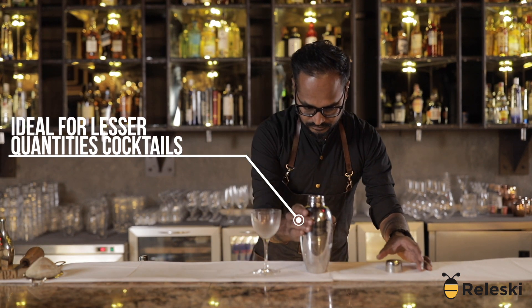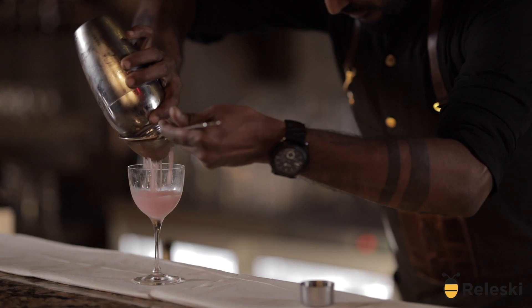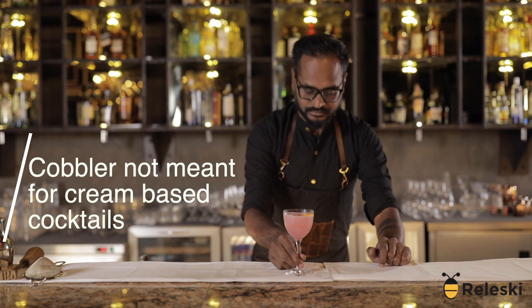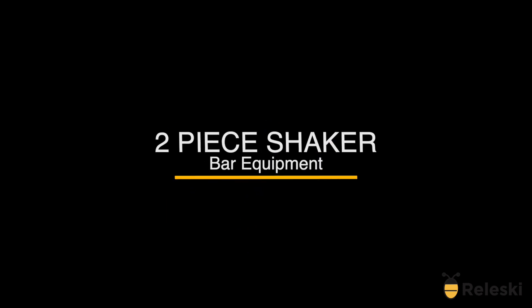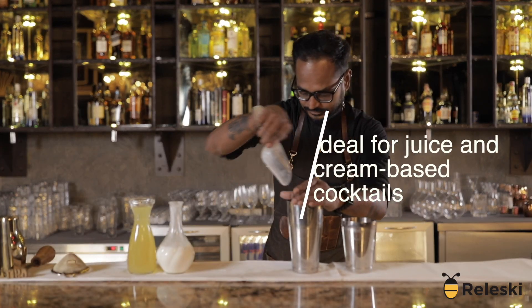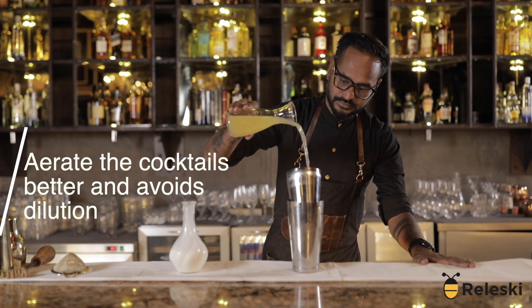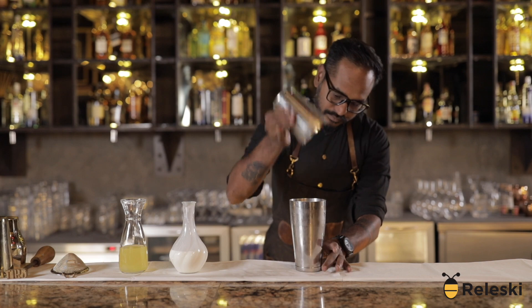This shaker is good for drinks where the ingredient quantities are less, like a cosmopolitan or a margarita. You can't make a good cream cocktail in this shaker. The two-piece shaker is used to make juicy drinks with cream. While using the shaker, you can aerate the drink using the throwing method. This will help you mix the drink well and will avoid dilution.